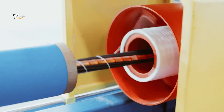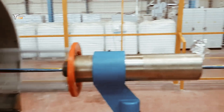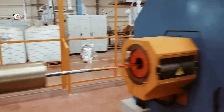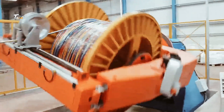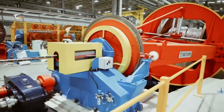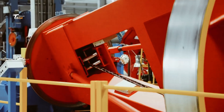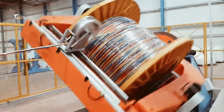Before the wires are ready for the market, they undergo rigorous testing. This includes checking for electrical conductivity, insulation resistance, and overall durability. Quality control ensures that each wire meets industry standards and performs reliably in its intended application.